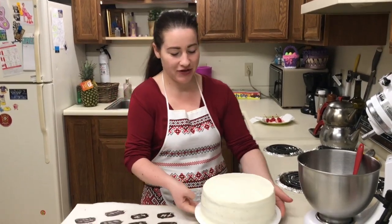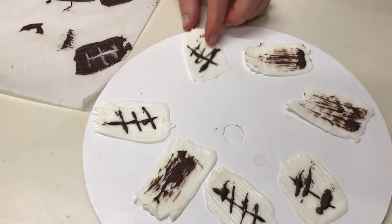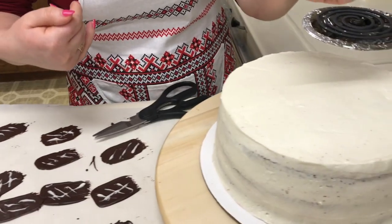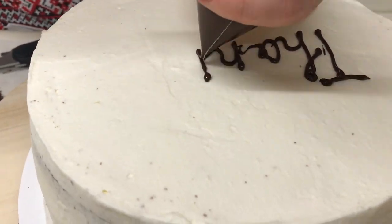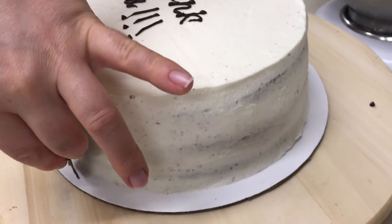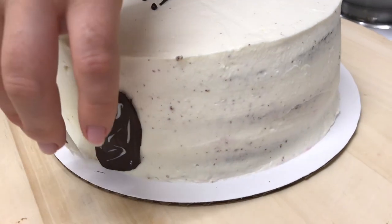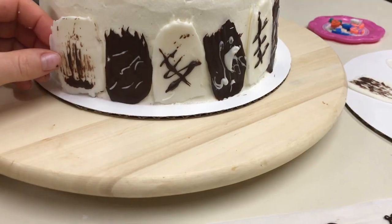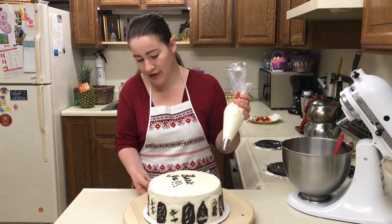La noi este a doua zi, eu am scos tortul din frigider. Vreau să vă spun că ciocolata neagră la mine cam greu s-a întărit, dar cea albă în 30 de minute s-a întărit. Deja eu am scos-o pe hârtie și aceasta tot se scoate ușor. Într-un zip pachet am puțină ciocolată topită și deasupra voi scrie 'Mulțumesc!' Și acum de jur împrejur voi pune pe margine ciocolată. Eu am terminat să pun de jur împrejur ciocolata care am pregătit. O să arate foarte frumos.